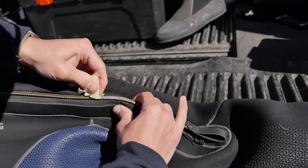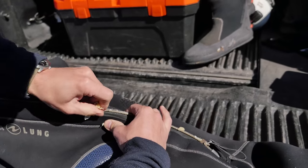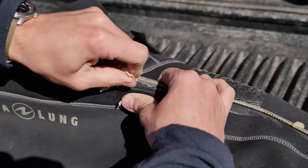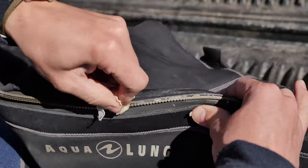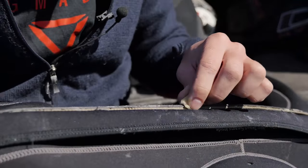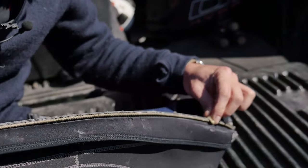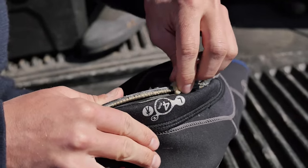The reason we do that is because a drysuit zipper gets very, very corroded and worn down after diving, especially if you're diving in the ocean. You get salt particles attacking the metal, you get sand in there, you get grit. Especially here in Iceland we have a lot of volcanic dust and stuff like that. Don't be shy, put it on there, get it into the metal areas and that's going to help your zip open and close really smoothly and efficiently.